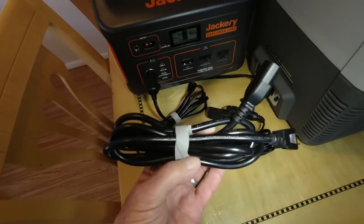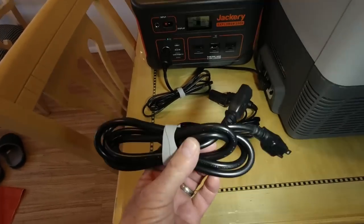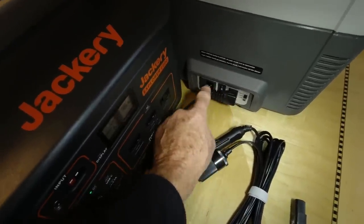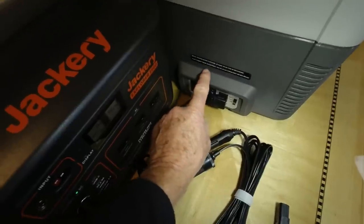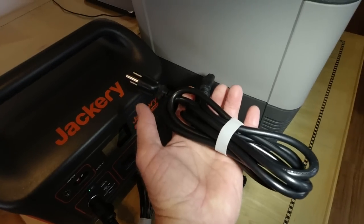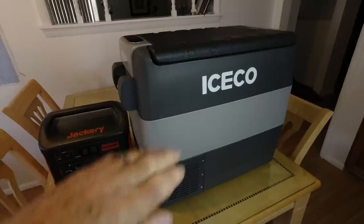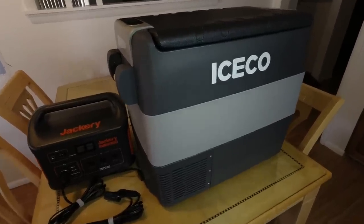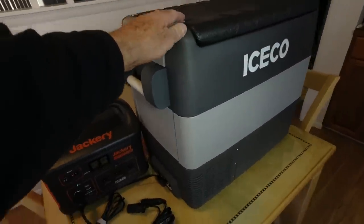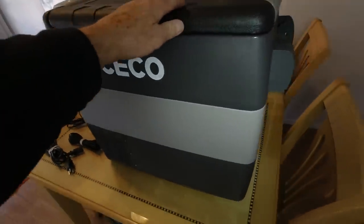It also comes with a 110-volt power cord, and look what it's missing — no brick. It plugs directly in; there's a 12-volt plug and a 110-volt plug, and the electronic components for the 110-volt input are inside the unit, so you're not carrying around a heavy brick. Another nice feature is this can tilt up to 40 degrees. For overlanding or off-roading, you don't have to worry about keeping it level. This has that tilt feature built in, so you don't have to worry while traveling.